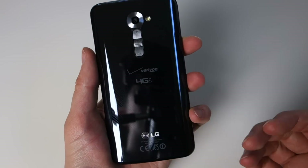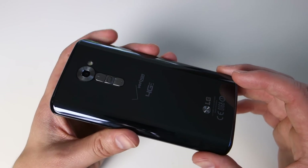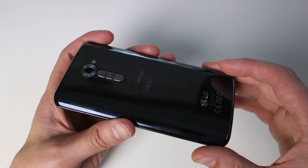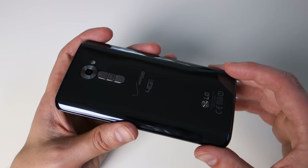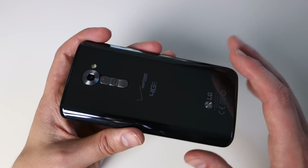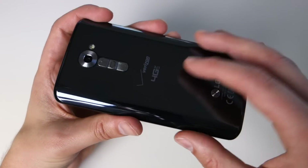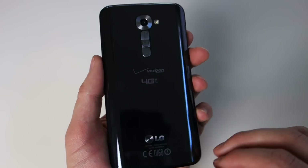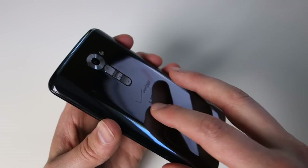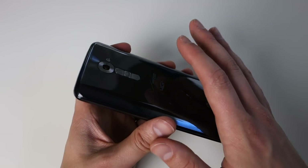We've done hardware tours of the Verizon variant, which I have here. We've looked at AT&T's version, the international version, and talked about the hardware. It's a Snapdragon 800, 5.2-inch full HD LCD display, 2GB of RAM, 13 megapixel camera with OIS — it's got the entire package in terms of hardware. We can argue about the design, whether it's a Samsung clone, the glossy fingerprint magnet back, or the button arrangement back here, but you can't argue against the hardware.